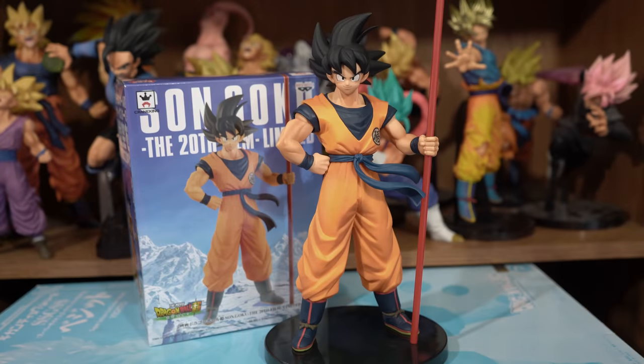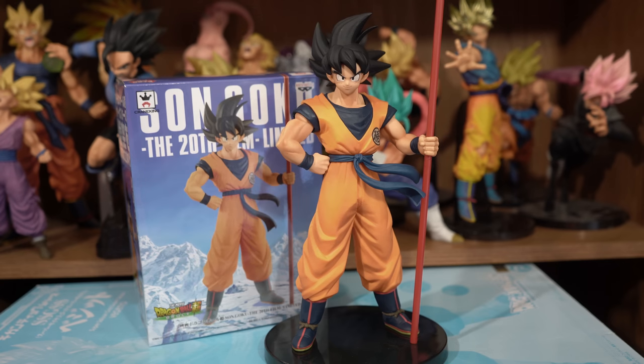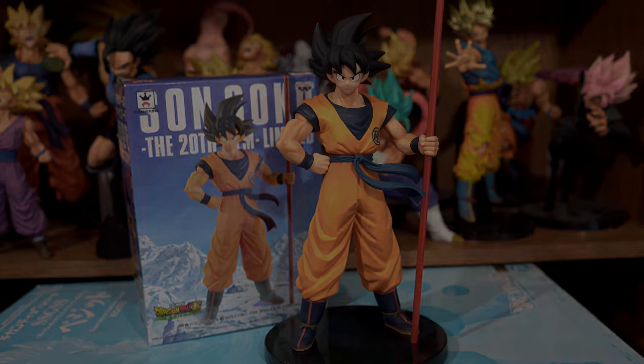Alright, that concludes this video. If you liked it then give it a thumbs up, if you didn't give it a thumbs down, but I hope you enjoyed it. If you have this figure then let me know in the description box below your thoughts and opinions on him. Even if you don't own him, let me know based on what you've seen in this video. And as mentioned earlier, there are links to places to purchase him in the description box below. Thank you for watching and have a nice day.